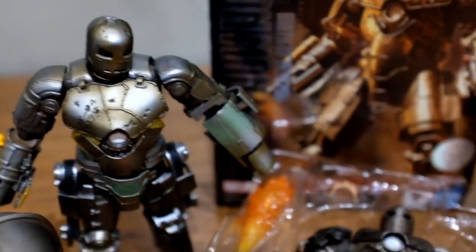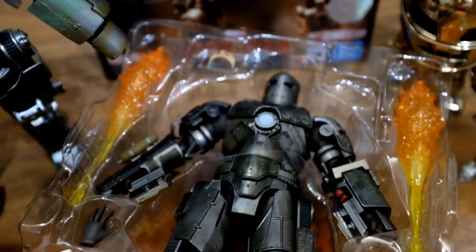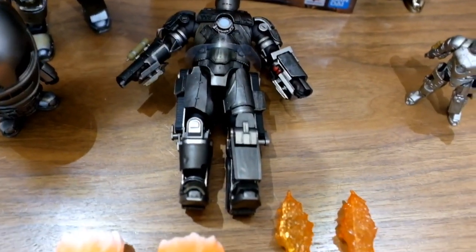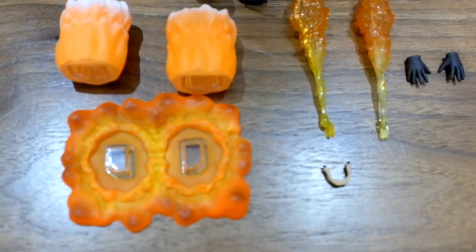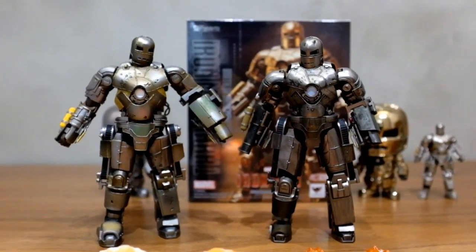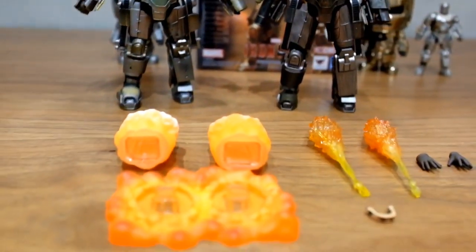First of all out of the box, there are a bunch of accessories coming together with the Iron Man, including a pair of extra hands, 2 firing effects for the hands, 3 firing effects for the feet and also a pair of eyes. Now without further ado, let's compare it with the Revoltek.